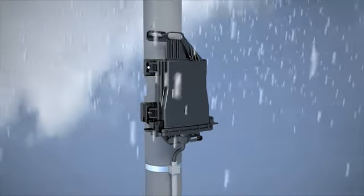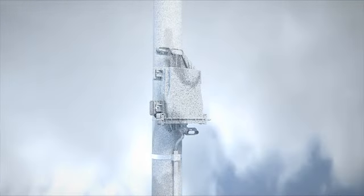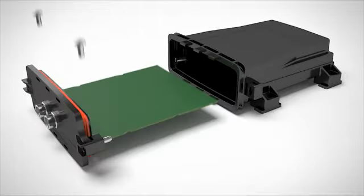Protect your electronics against environmental influences both indoors and outdoors. The robust plastic housings in two sizes can accommodate PCBs with different thicknesses.